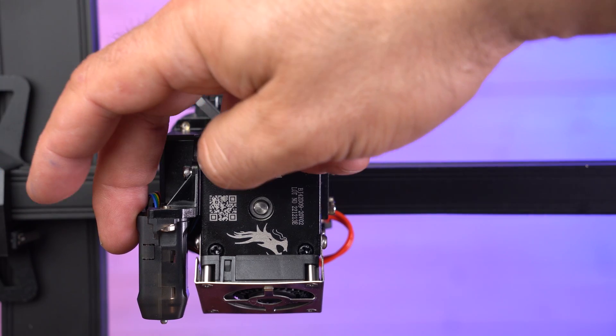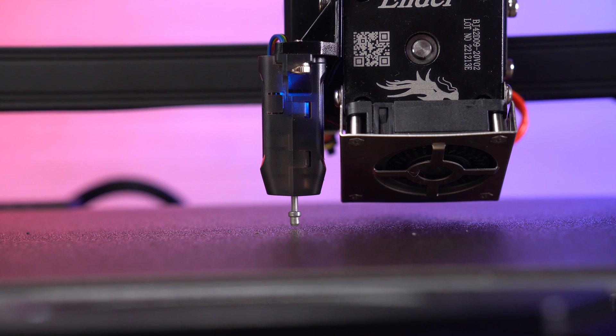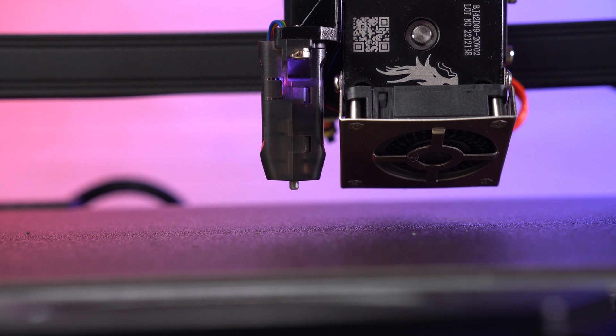It comes with this CR Touch, which is pretty much like a BL Touch, and it's got a nice metal tip so it's not going to bend or break — I've had that happen. These metal ones are great so you can get a nice level first layer every time.